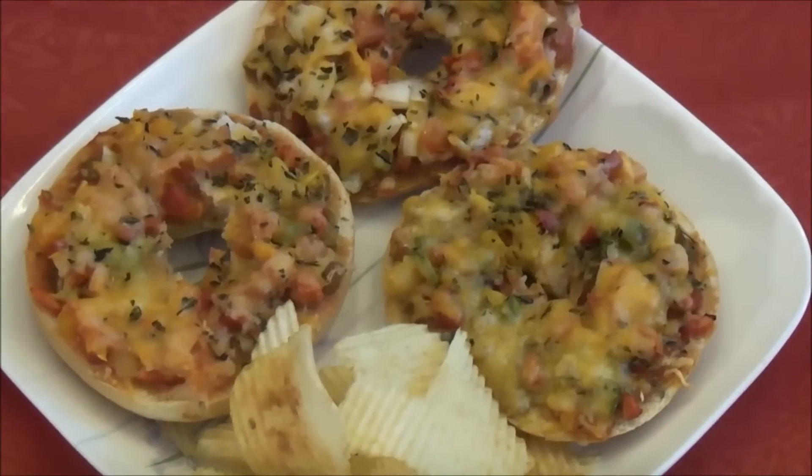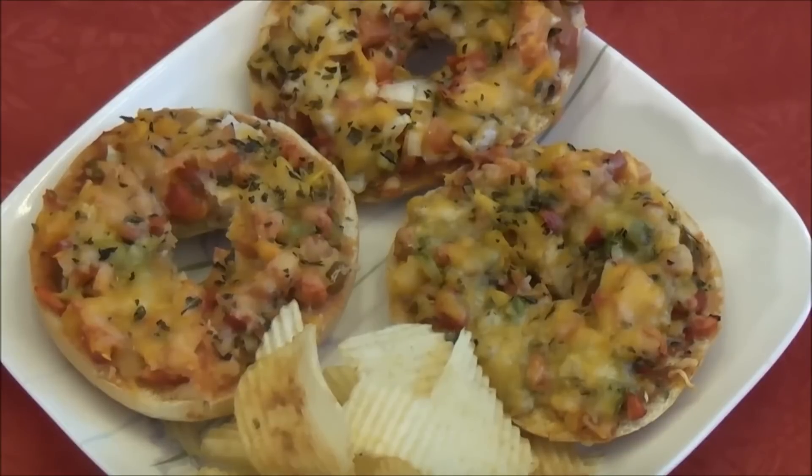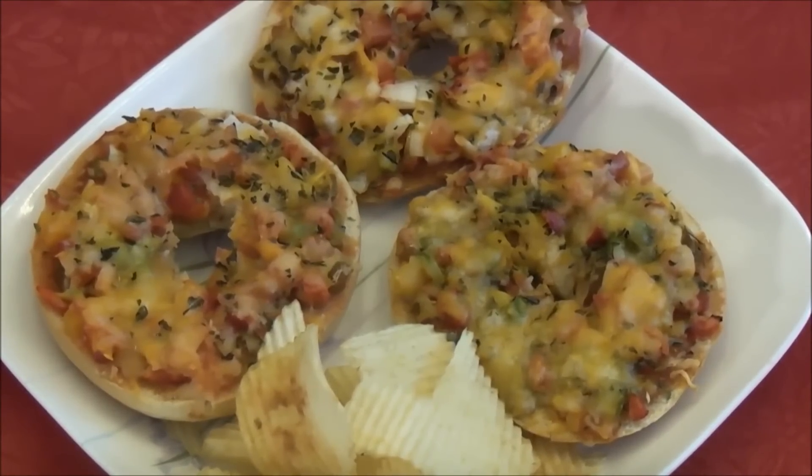The crispy yummy bagel pizza is out of the oven and it's all ready to serve. It tastes really good when you serve it hot. Thanks for watching Jet Pat Kitchen — we'll see you again in another video.